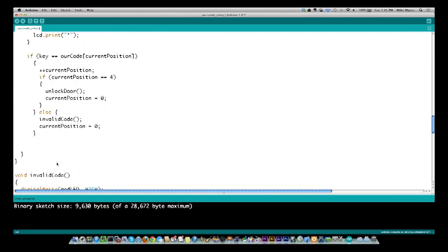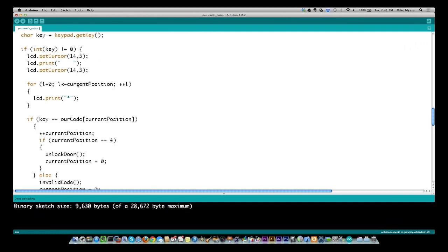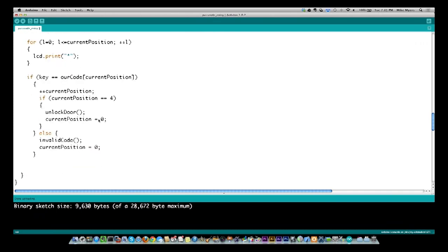After unlockDoor returns, I set currentPosition back to zero and go through the loop again. Let's say we get to position one and somebody enters something other than 2 — say they enter 5. The key won't equal our current secret code position, so it comes down and calls invalidCode.